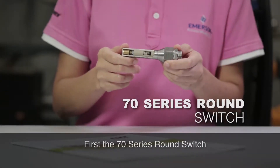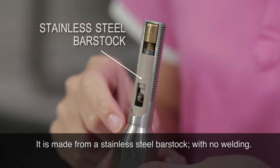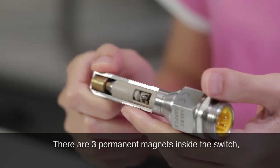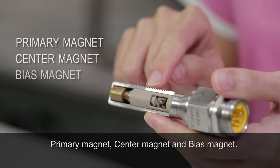First, the 70 Series RoundSwitch. It is made from a stainless steel bar stock with no welding. There are three permanent magnets inside the switch: the primary magnet, the center magnet, and the bias magnet.